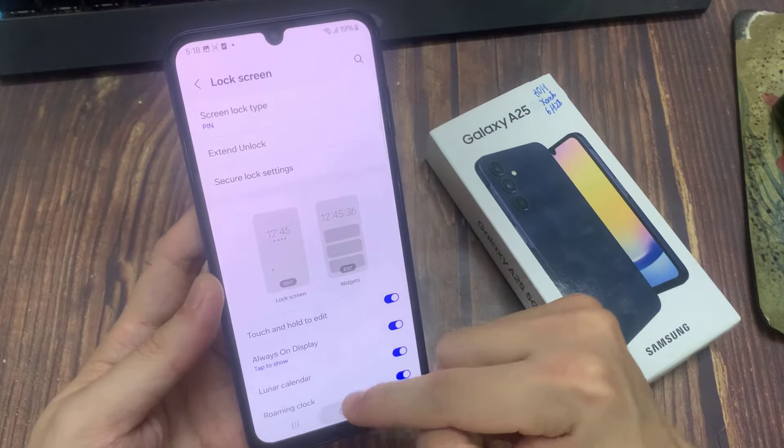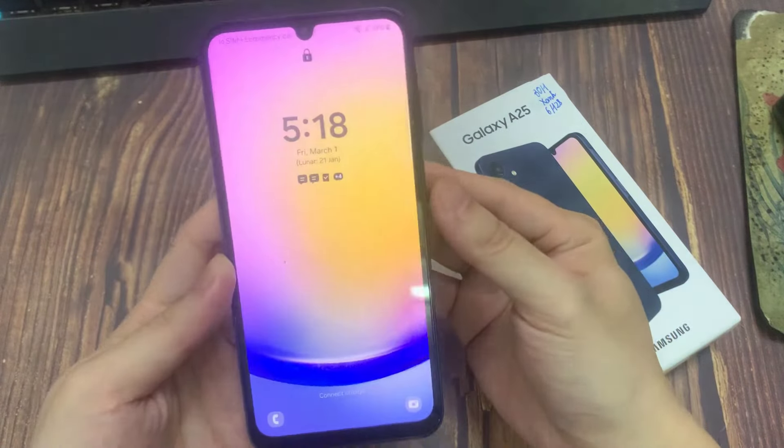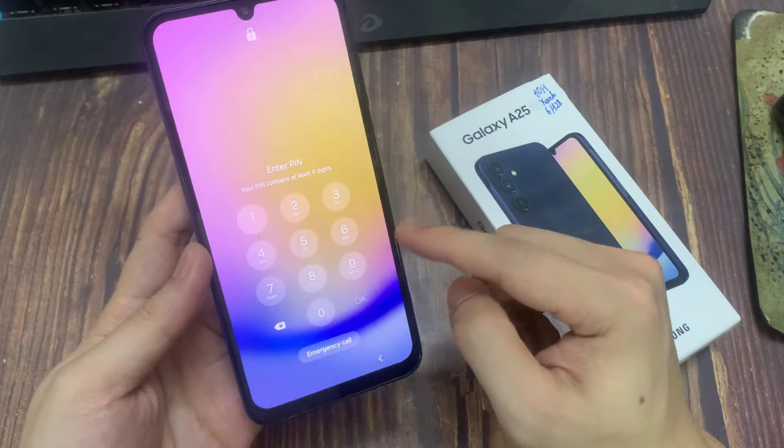And let me try to unlock. You can see it's not unlocking without typing the pin. Just type the pin password in here.